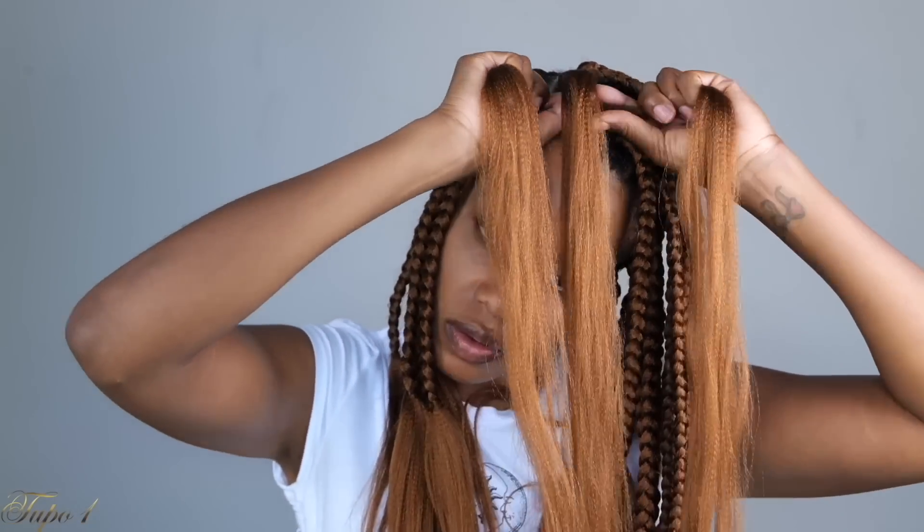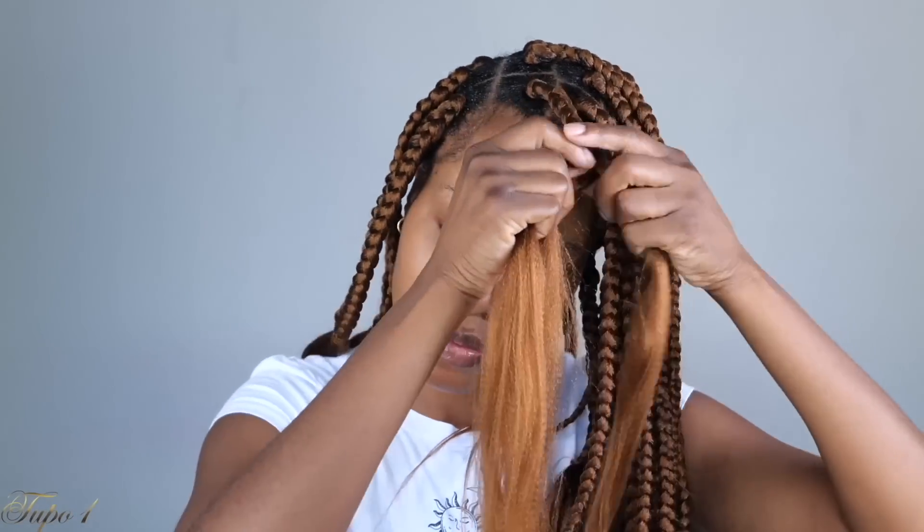A lot of people were asking me to do color 30, and they wanted to see the same method I used with the purple braids to see how color 30 is going to look. So I was like, I am down to do another braid version. I love these braids — I love how they come through, how they look, how nice and cute they are.